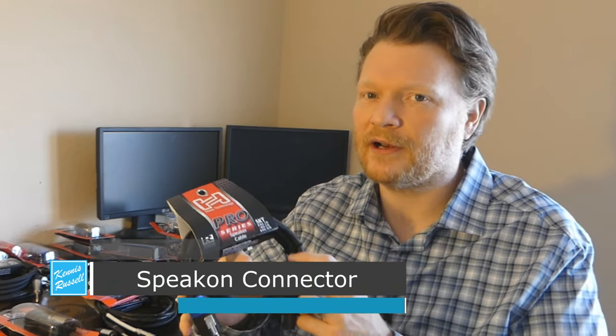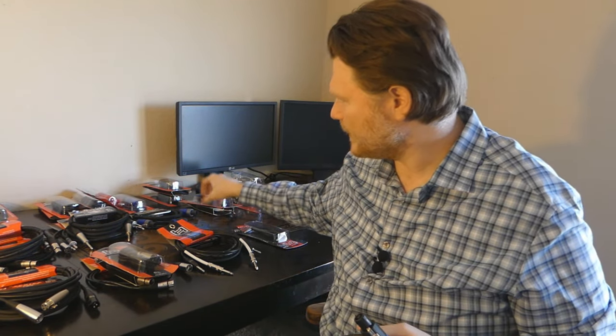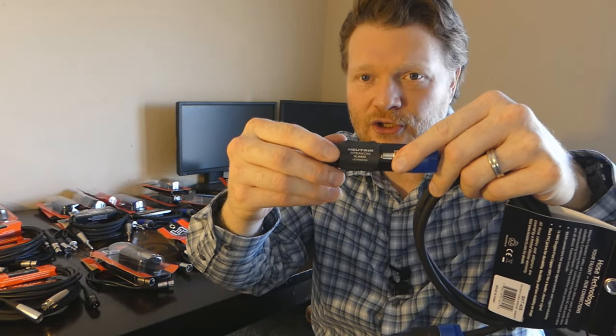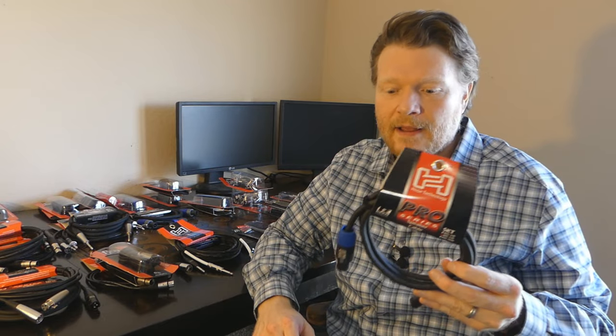The next connector, not as well known on lower-end stuff but common on higher-end pro audio gear, is the Speakon connector. I think these are both male ends here. The female end looks like this, and they click in. The great thing about Speakon connectors is they lock into place — you go in, twist them, and it locks. Then you've got a very secure cable until you pull this back to undo it. These are great for speakers because you're not going to have anybody tripping over a cable and unplugging it. So if you're a DJ, or maybe in a mobile church setting up in a school where people are walking around, if you have the choice for Speakon, they're very, very good.